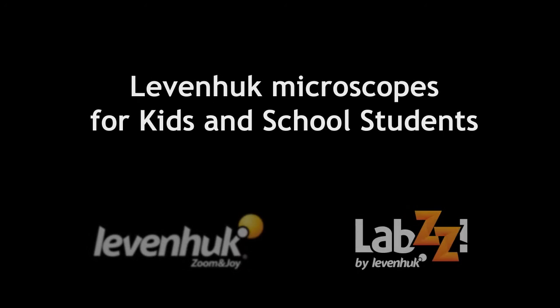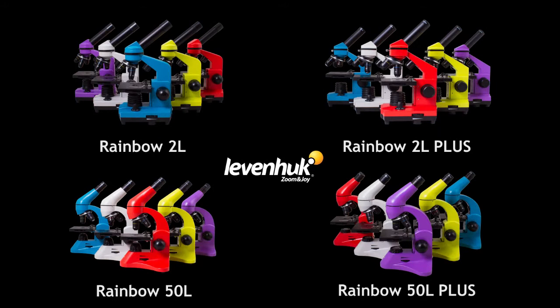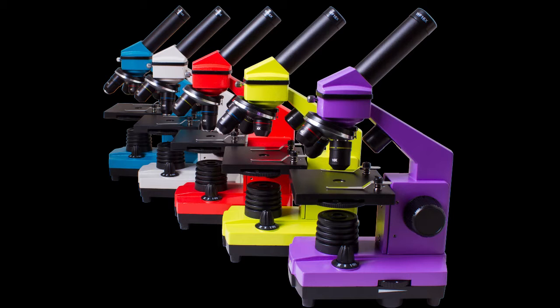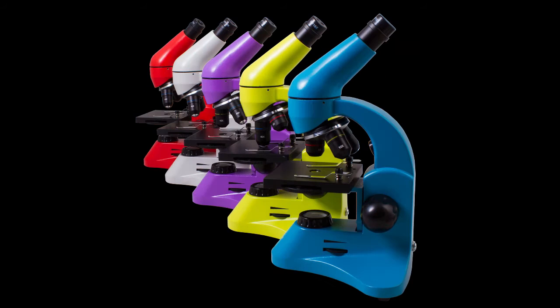In this video, we would like to introduce Levenhuk School Microscopes of the Levenhuk Rainbow and Levenhuk Labs lineups. The Levenhuk Rainbow Microscopes include models designed for kids and teenagers and everyone mesmerized by the mysteries of the microcosm. These instruments are great for entry-level observations as well as for basic laboratory studies. The microscope family consists of four series: Levenhuk Rainbow 2L and 2L Plus entry-level microscopes, and Levenhuk Rainbow 50L and 50L Plus microscopes for advanced observers.